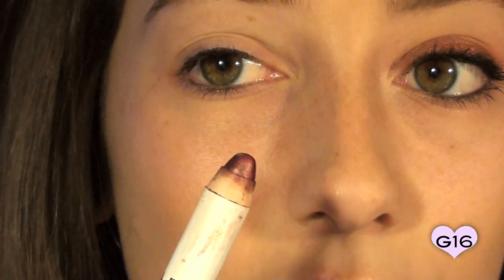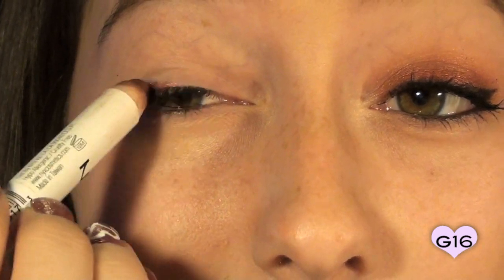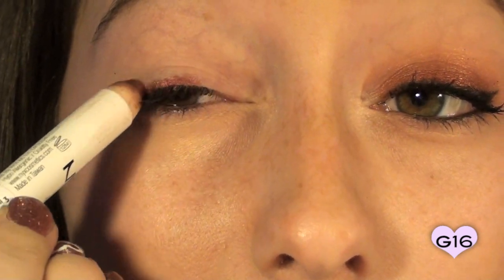I chose this one over Urban Decay Primer Potion because it's kind of the same color scheme that we're going with. To apply this, we're just going to be applying it towards our lash line, kind of like you're applying a thick eyeliner. So just line your eyes.